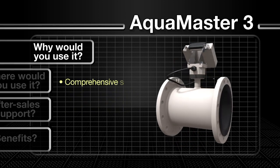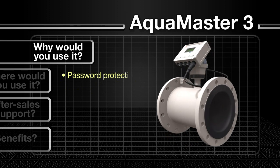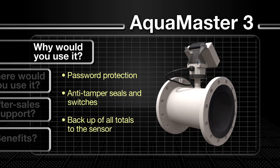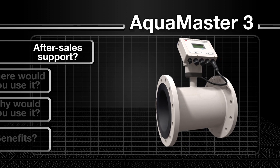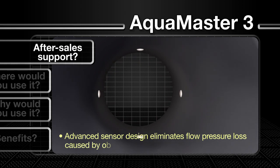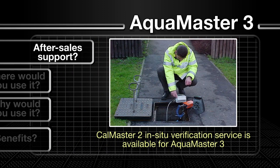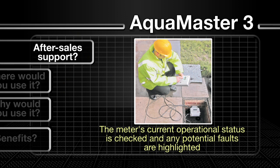The AquaMaster 3 also incorporates a raft of security features, including password protection, internal anti-tamper seals and switches, and backup of all totals to the sensor. With no moving parts, the AquaMaster 3 never wears out, making meter maintenance a thing of the past. Its advanced sensor design means there are no obstructions, minimizing flow pressure loss. As a further guarantee of lifelong efficiency, ABB offers its CalMaster 2 in-situ verification service for the AquaMaster 3, performed by an ABB service engineer, which checks the meter's current operational status and predicts any potential future faults.